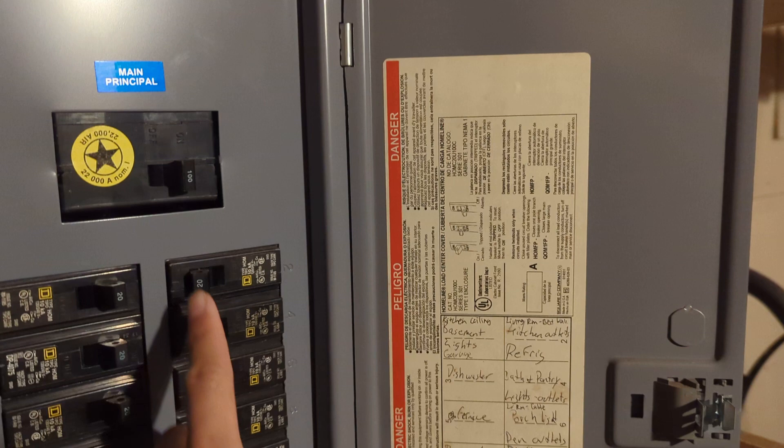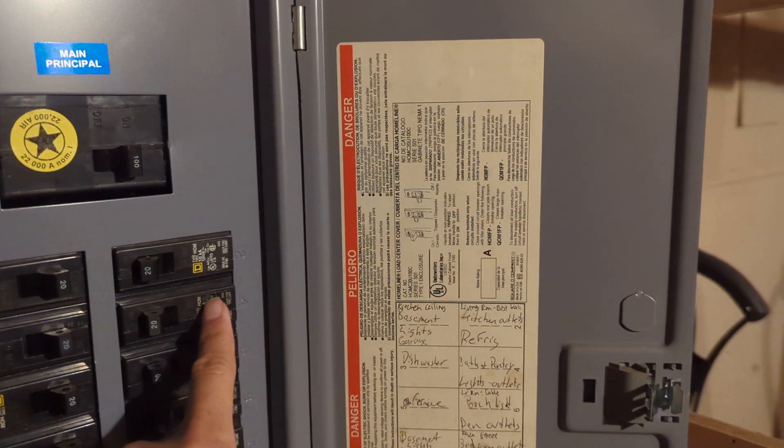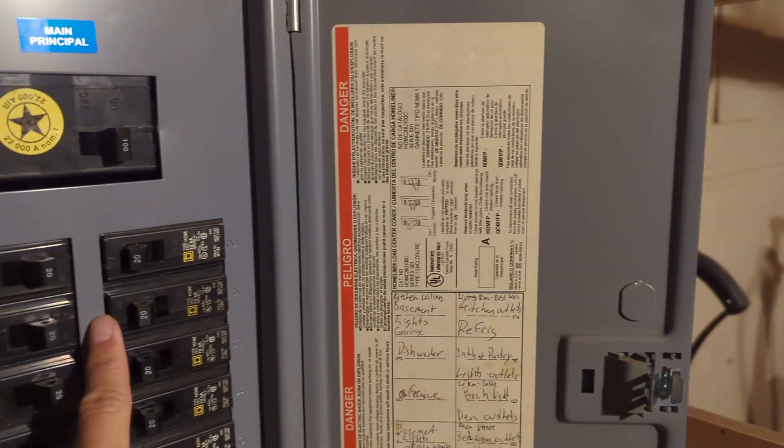See how this is all firm? If it's not that firm, you push it to the left to reset it.